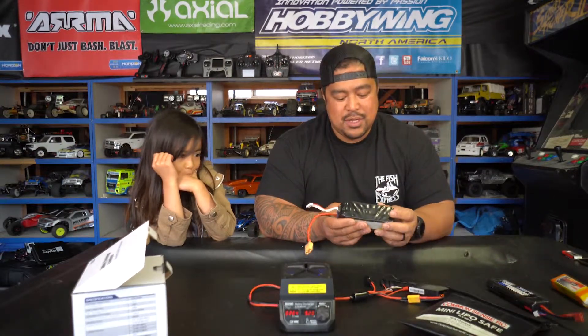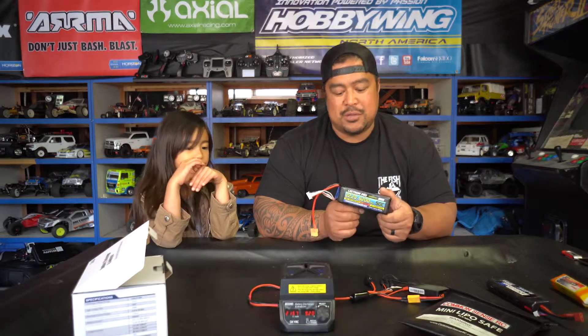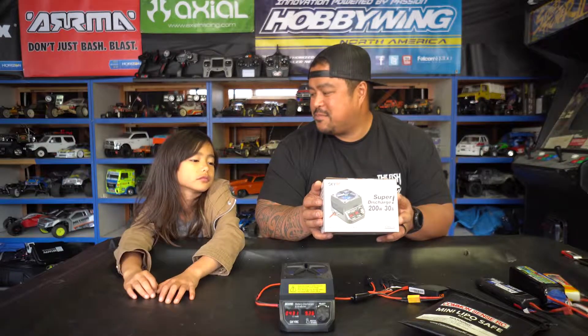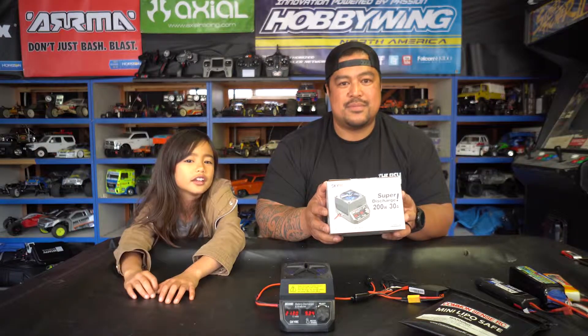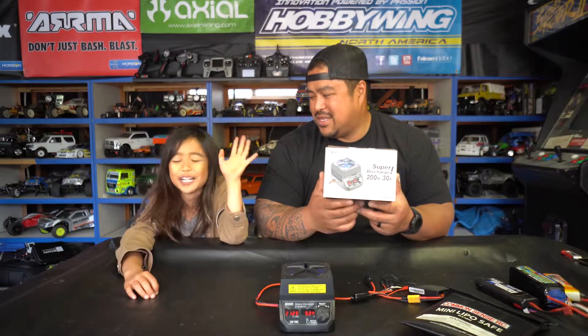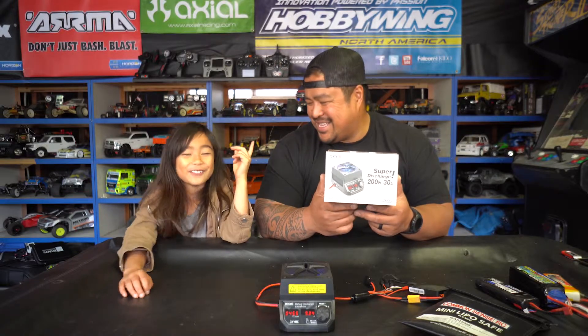If you guys want to avoid puffy batteries and keep your batteries for a long time — because batteries aren't cheap — when you're done running, put your batteries in storage mode. Also keep a fire extinguisher next to you just in case. Alright, thanks for watching!